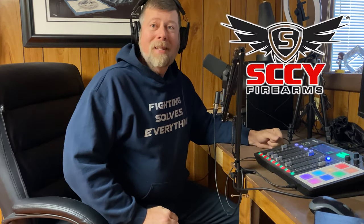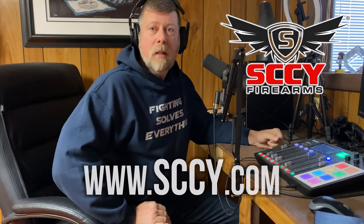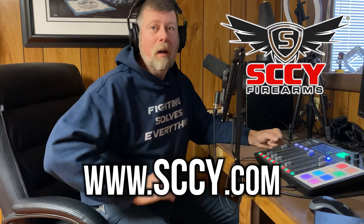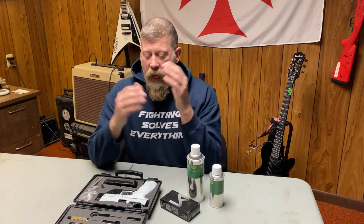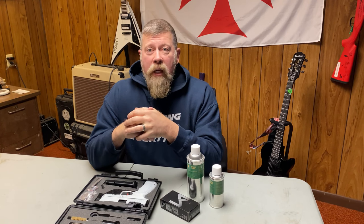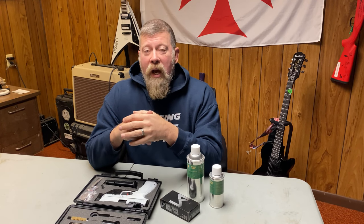This video was brought to you by SCCY Firearms. For more information, check them out at SCCY.com — that's S-C-C-Y dot com. Hello, Paul Markle from Student of the Gun here, and today we're going to talk about the upgrades that I have made to the new SDS Imports PX9 Generation 3.